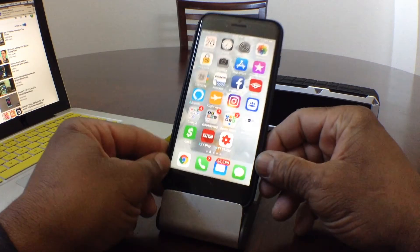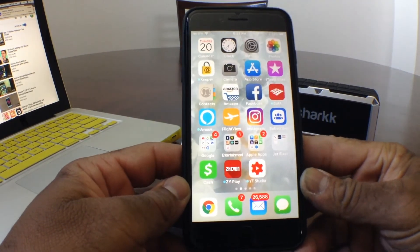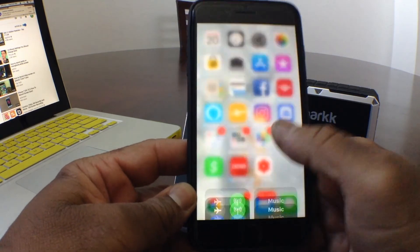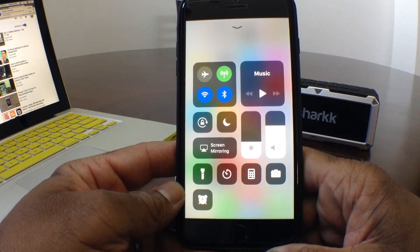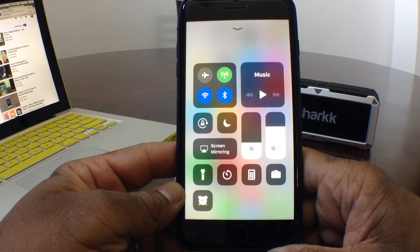The first thing you need to do is go ahead and grab your iPhone and hit your home button so you make sure you're at the home screen. Once you're there, go ahead and swipe up from the bottom. This is your control center — this is where your screen record button will be once we install it.